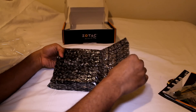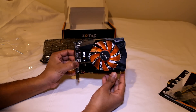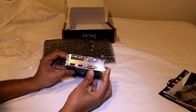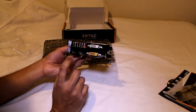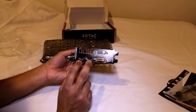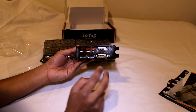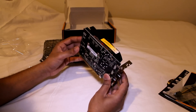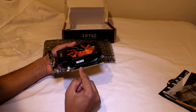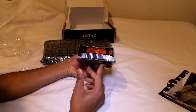Now let's look at the card itself. This here is the front of the card. I got this particular card because it has two HDMI and two DVI. So if you're looking for two HDMI outputs, this will be a good card to get. This is the back of the card, showing the PCI Express slot, the fan with the heat sink, and the side view.